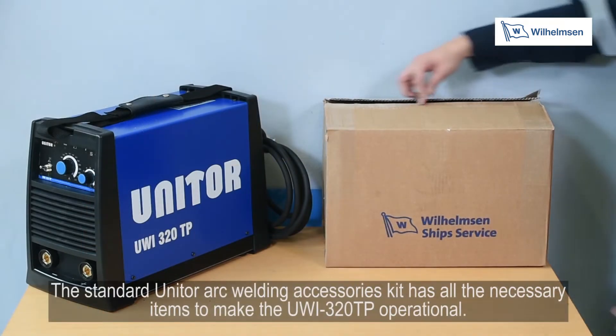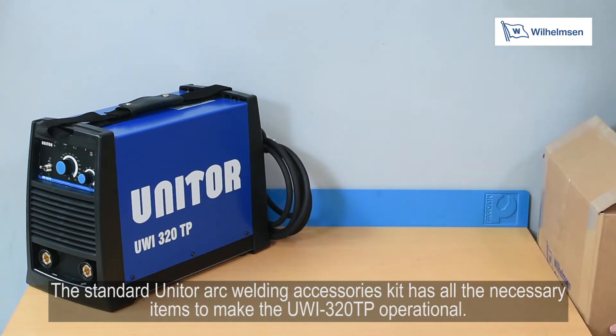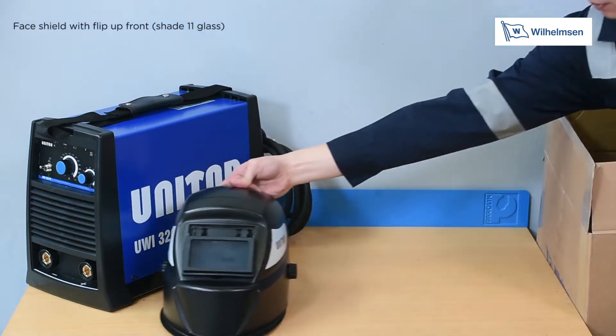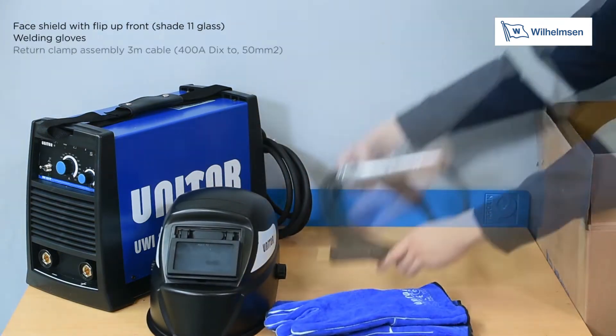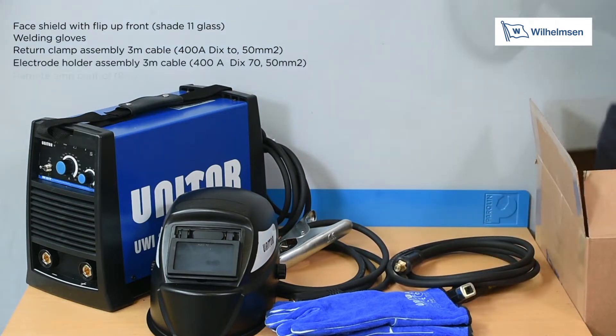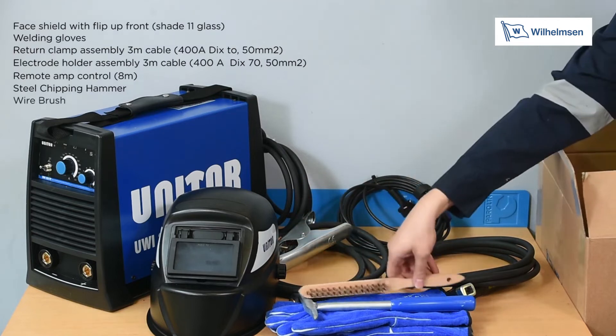The standard Unitor arc welding accessories kit has all the necessary items to make the UWI-320TP operational. The accessories include a face shield with flip-up front, welding gloves, return clamp assembly with 3m cable, electrode holder assembly with 3m cable, remote amp control, a steel chipping hammer, and a wire brush.